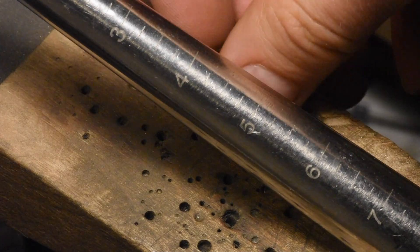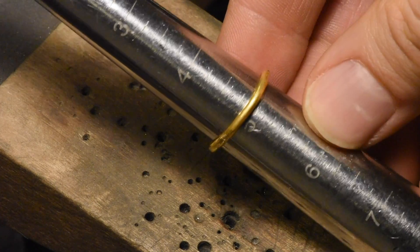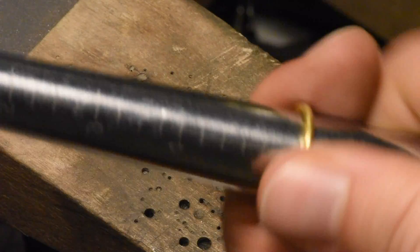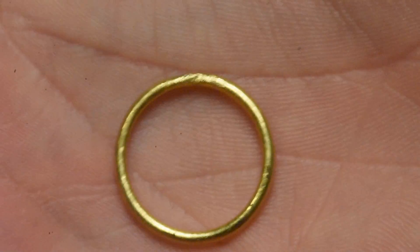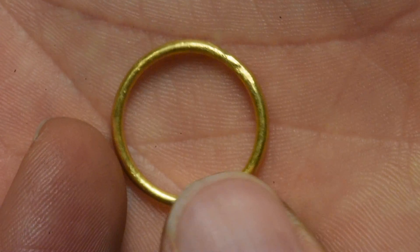Let's see what size it is right now — starts right at a five. I'm going to hit this with the rubber mallet and you'll see it opening up. It's at a five and a quarter now, five and a half, five seventy-five, just below a six — that's where I'm going to stop. I'm definitely going to need to learn the tendencies of this solder. Now I'm going to burnish this.